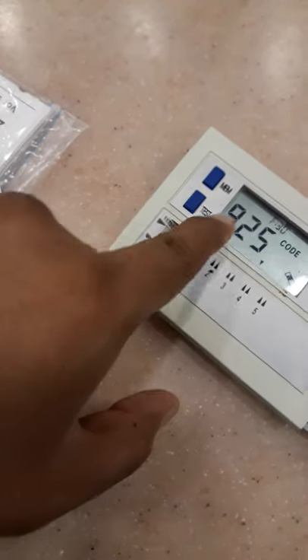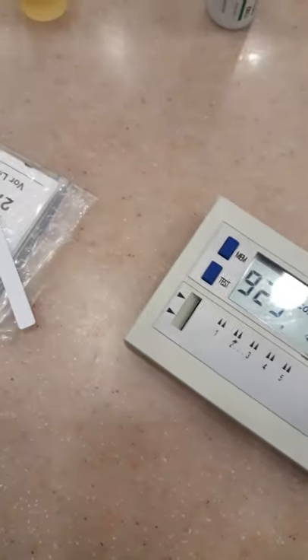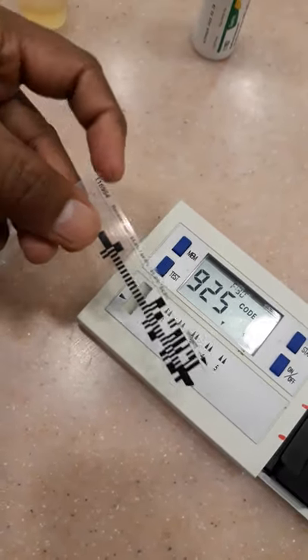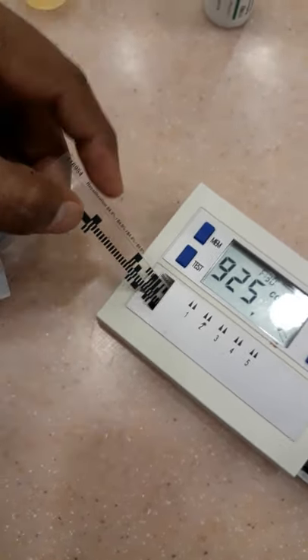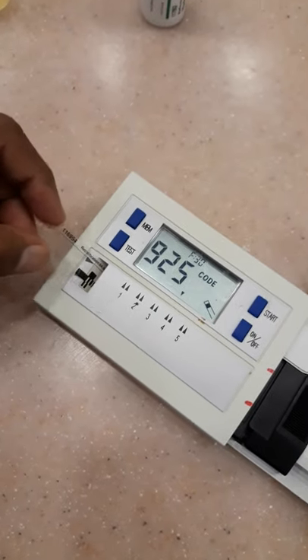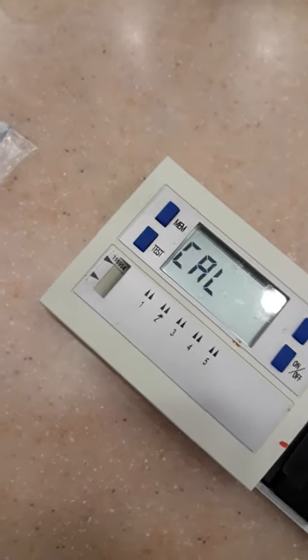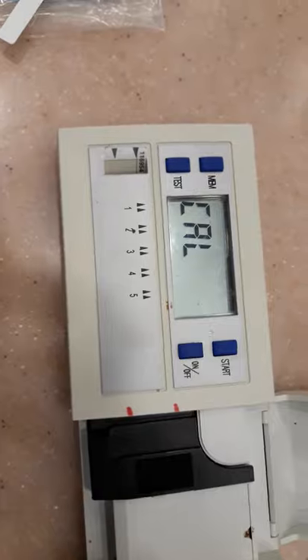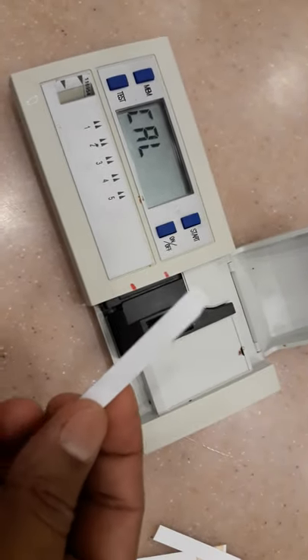There will be a sound, and then it will show the barcode 925, which means it's okay. After that, we need to insert the recalibration strip here. It will show 'calibration'.